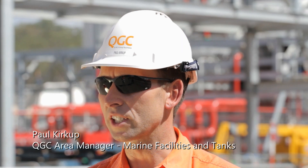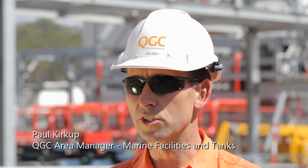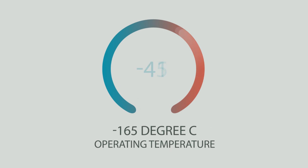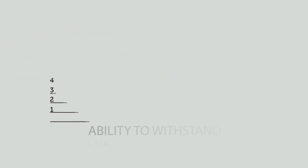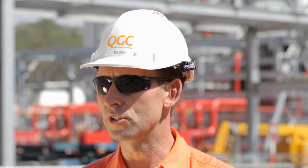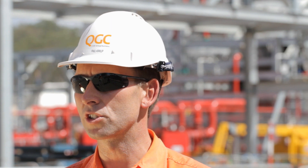We've chosen full containment tanks for this site, which are the safest form of containment currently in the world. They're designed to resist a magnitude 7 earthquake, and also designed to resist any impacts from any failures that occur on site, any fire, any explosion hazards. So they're actually very, very safe containment structures for our LNG.